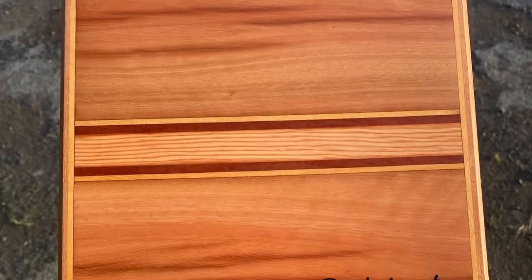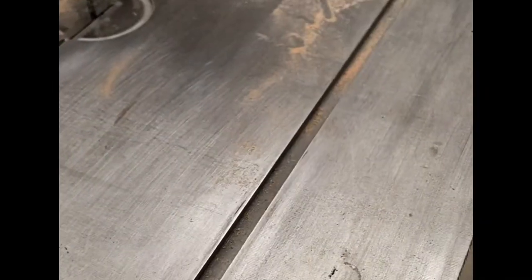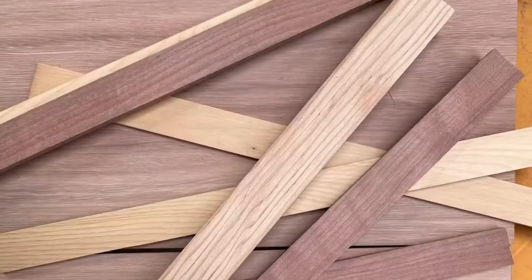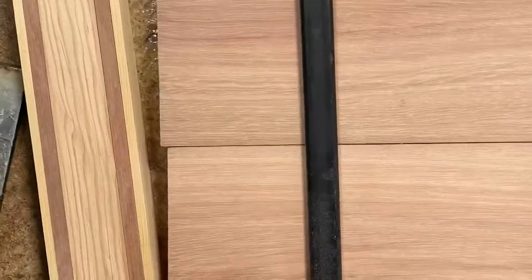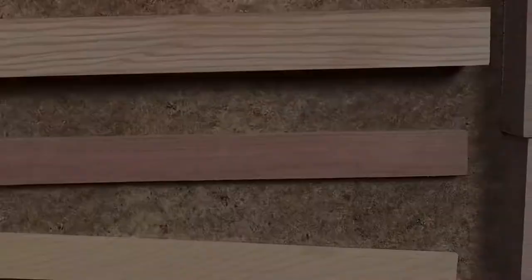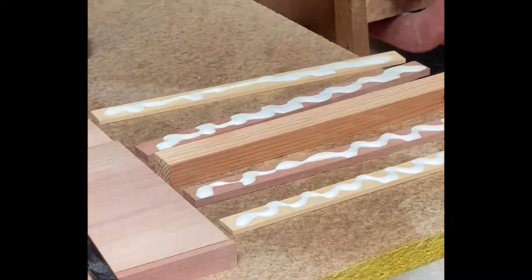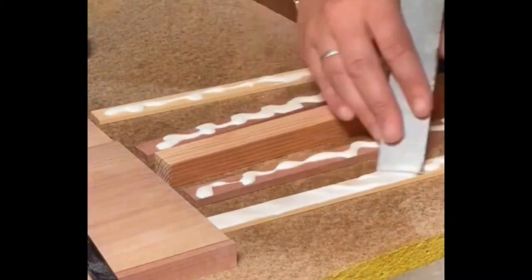This video highlights making a cheese board from scratch from a slab — in this case red gum — with some contrasting timber accent strips. I milled these strips in varying thicknesses on the bandsaw before flattening them on the drum sander and starting the gluing process.